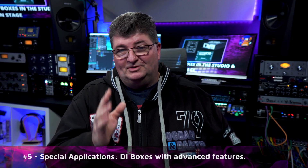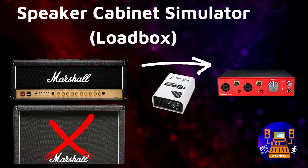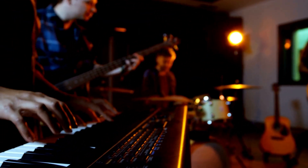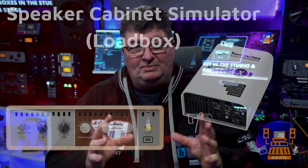There are special applications for DI boxes with advanced features. The first that comes to mind is recording through an amplifier to capture its character, tone, and flavor without using a cabinet and microphone — especially helpful when mic bleed or isolation are problems, not to mention those 3 a.m. recording sessions. A DI box with a built-in load box allows the amplifier to see a speaker without actually having one connected, so the amplifier can work properly, won't be damaged, and you get a direct balanced recording out to your audio interface.